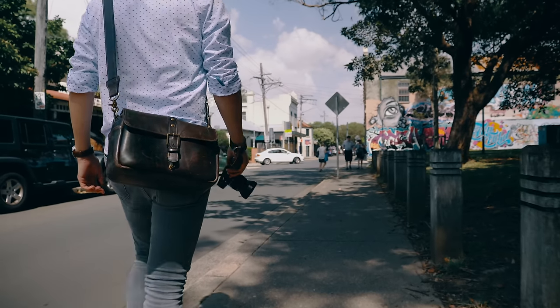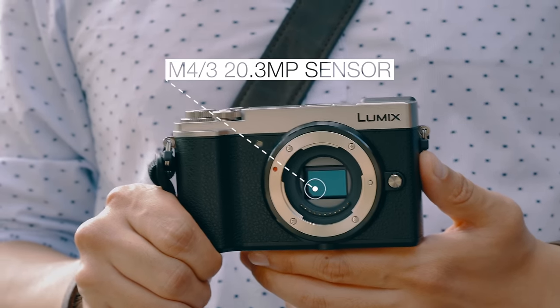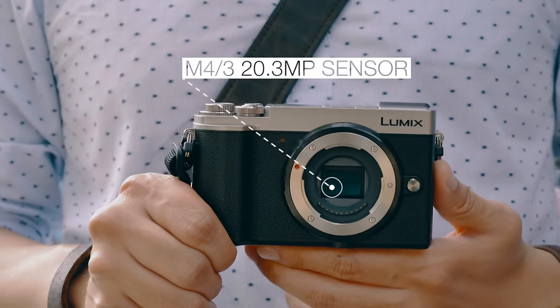The Lumix GX9 features the same 20.3 megapixel sensor that's featured in the flagship G series cameras like the Lumix G9 or the GH5.